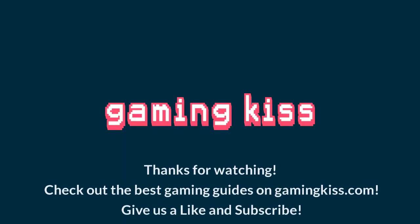Thanks for watching. Check out the best gaming guides on GamingKiss.com. Give us a like and subscribe.